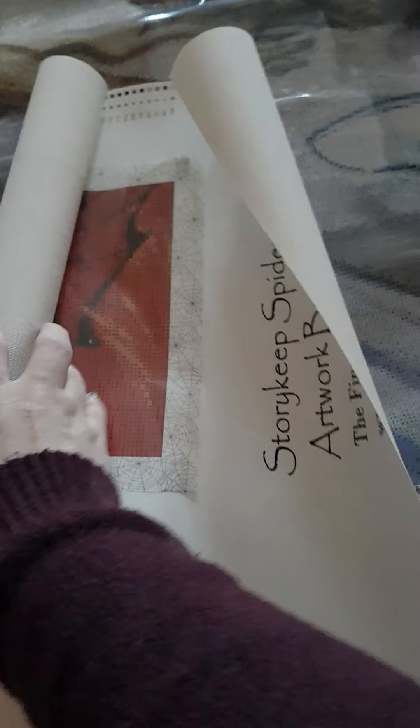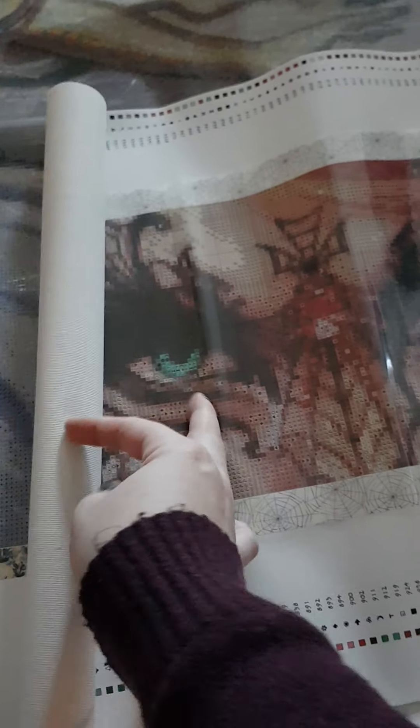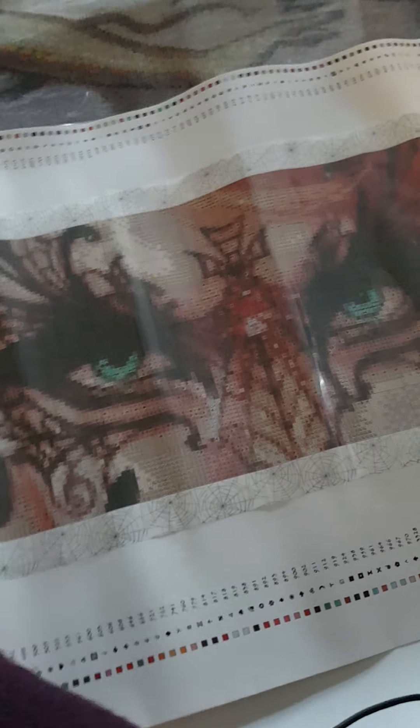I thought I would do this Spider Queen - maybe it goes this way here. And this one is very small compared to the big one, so this one I'm going to do soon.